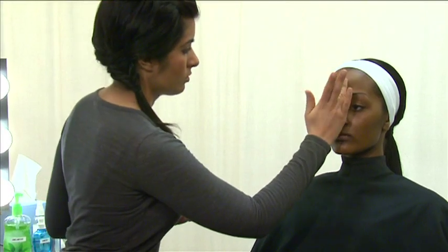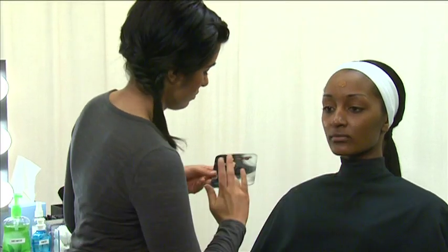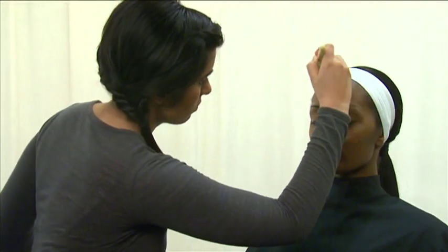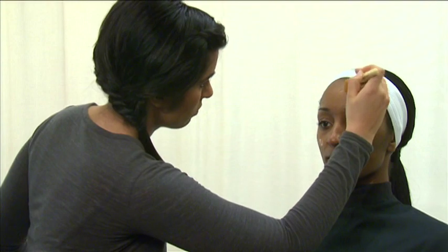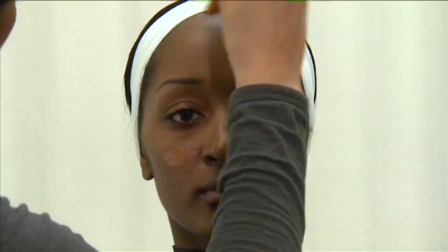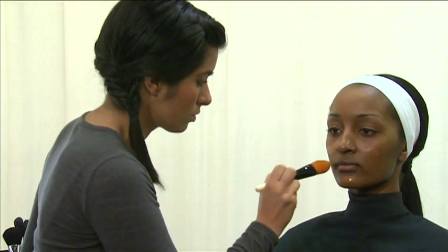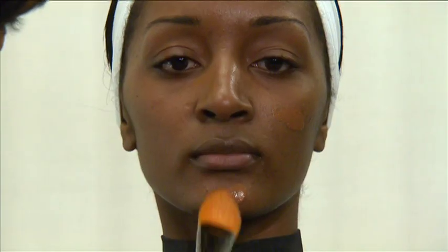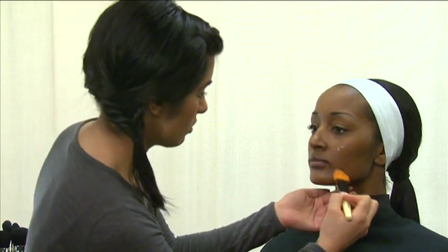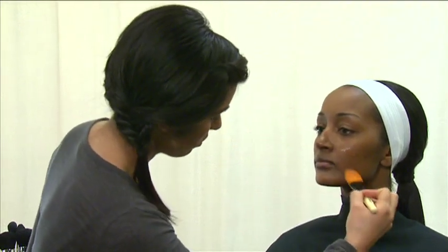Next, apply a dot of foundation to the forehead, cheek, and chin. Then blend the foundation in an upward and outward motion.